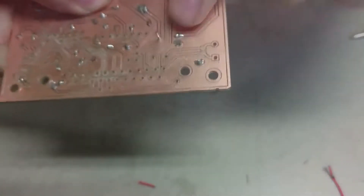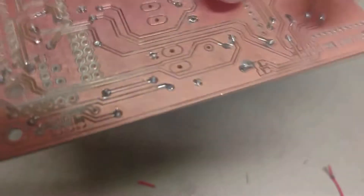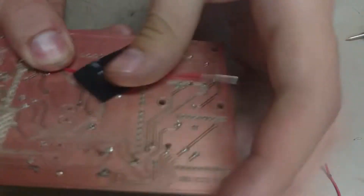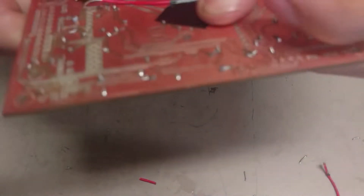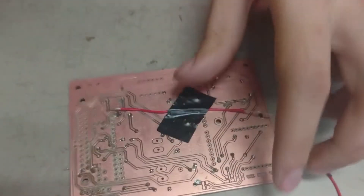We're going to bend it like this. And then we turn it over. And this, we're going to bend it again. Then we now need to place a tape, just like this. And now we're ready to solder.